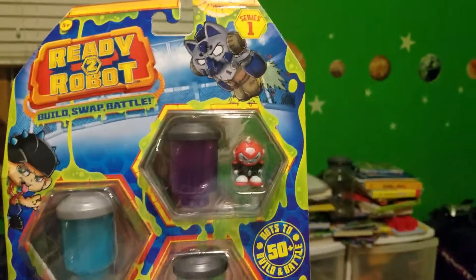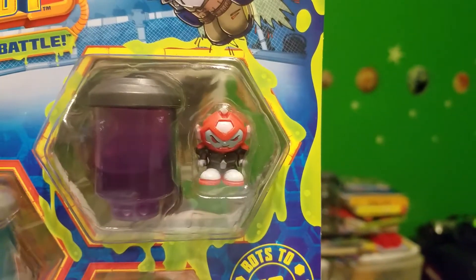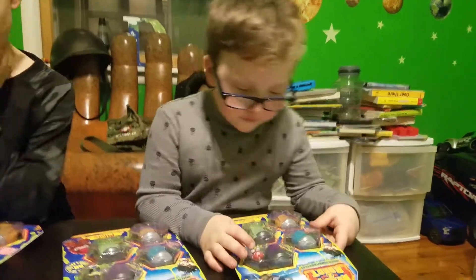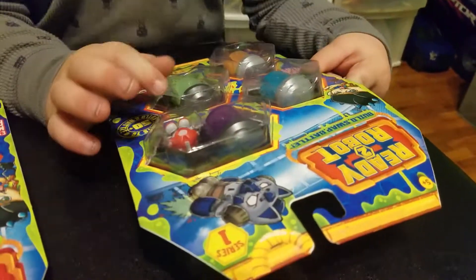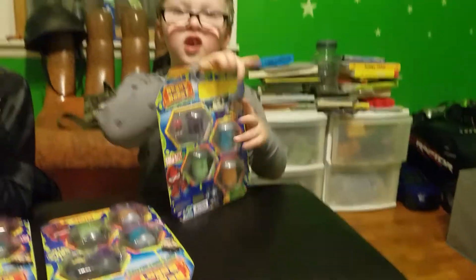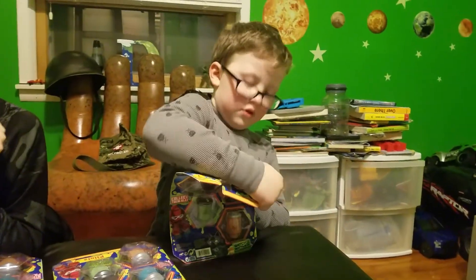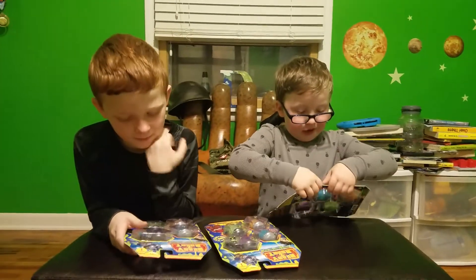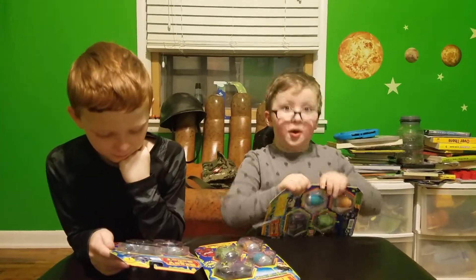Unboxed. Okay, let me see yours. Dylan's going to do the first one — that's his guy in there. And then I'm going to do this one, and he'll do this one. So it turns out like a diary in this. Looks like one guy is out of the slime, and then there's three others. Each set comes with four Ready 2 Robots. Give me these little tools, ready to open.